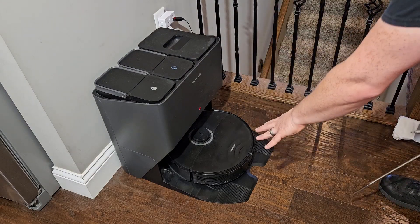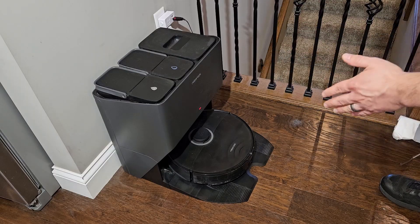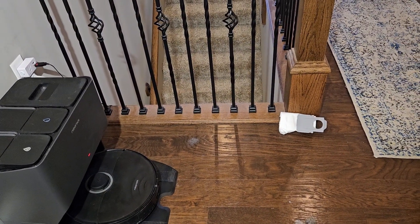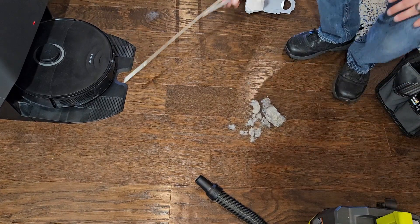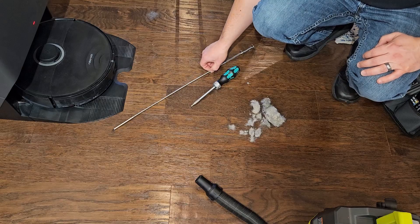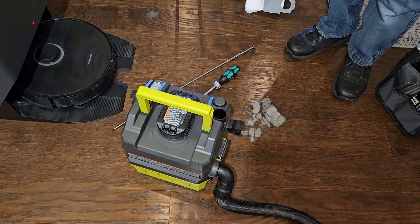That wasn't nearly as loud as before. I'm pretty happy we got the blockage cleared, and it's not telling me there's a blockage anymore — so we're good to go. This down here is all that we cleaned out of there. The tools you really need for this are a screwdriver and a grabber like this. A shop vac also really comes in handy — I'll put links to all these in the description.